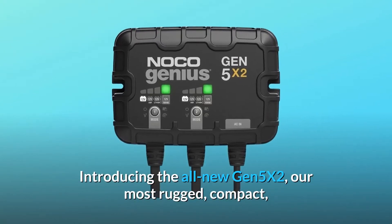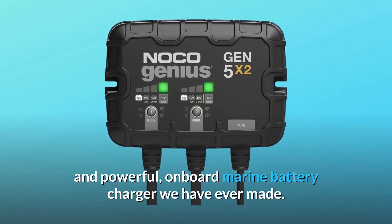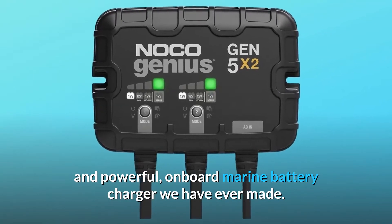Introducing the all-new Gen 5X2, our most rugged, compact, and powerful on-board marine battery charger we have ever made.